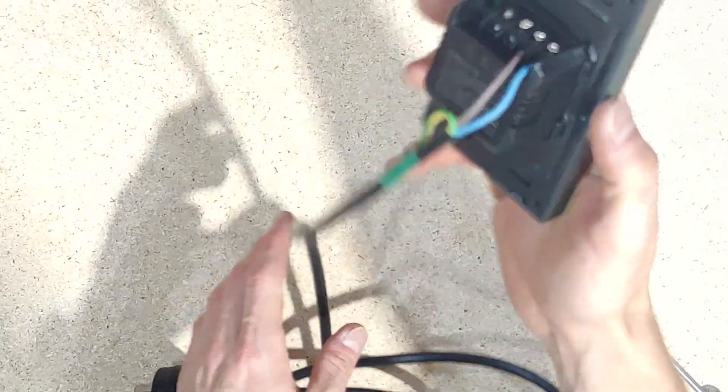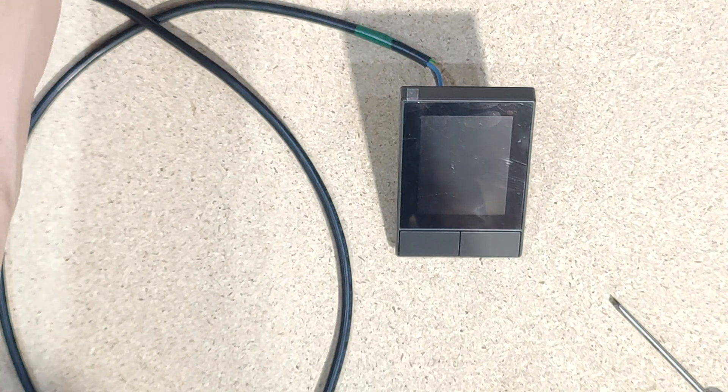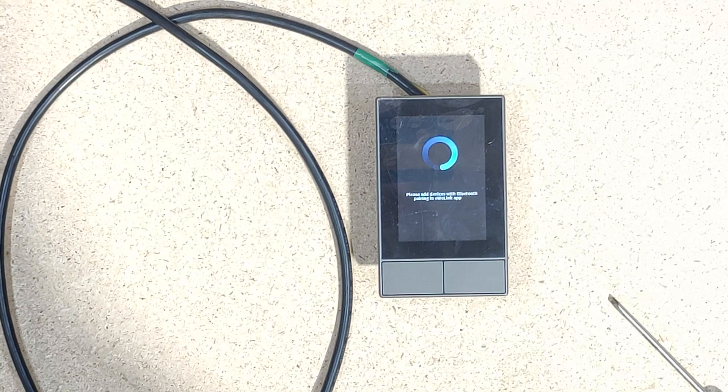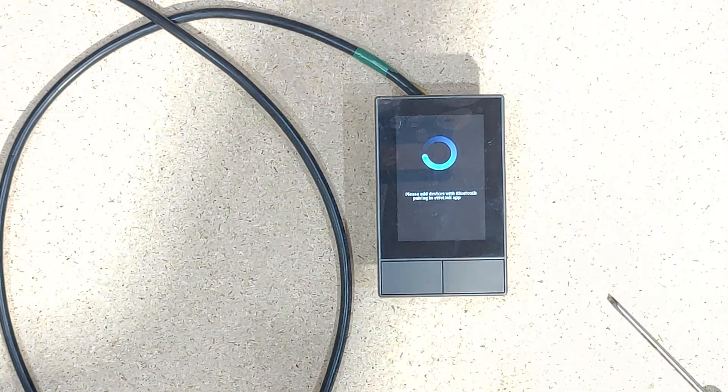So that's screwed in there nice and firmly. You want to make sure it's unplugged when you do that. Maybe even cover your eyes if you're not confident when you plug it in. And you're off to the races. Now you can see here it pretty much boots straight up, and it just wants to be paired with Bluetooth. So I'm going to jump over to my phone now, start screen recording, and show you what that initial pairing looks like.